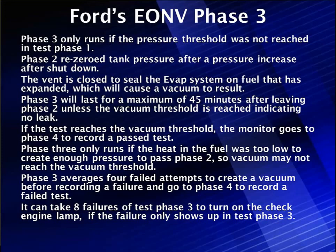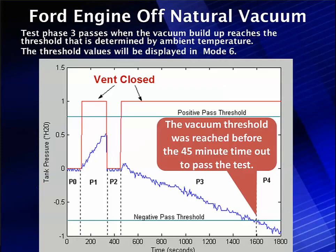Phase 1 was waiting for a pressure rise. With plenty of warm fuel, we pass in Phase 1 and skip straight to Phase 4 — bypassing Phase 3. With a weak pressure rise, we may have a small vacuum decrease and must ensure the fuel was warm enough. After waiting up to 45 minutes in Phase 3, if the negative vacuum threshold is passed, it's a pass. If the threshold is never reached, a code is set.